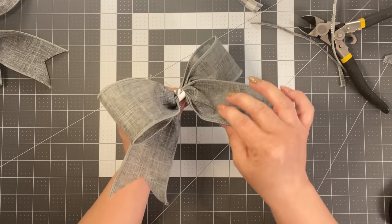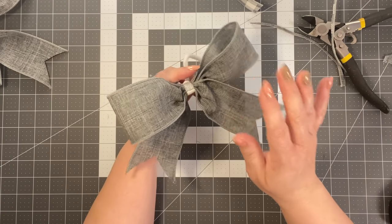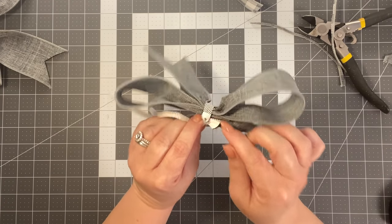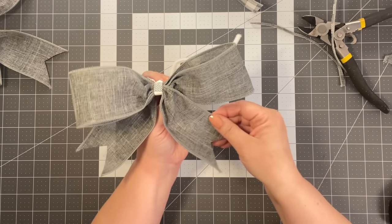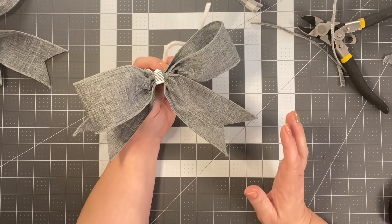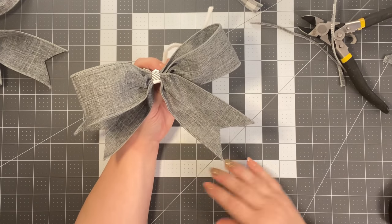You might want to bend over any little ends sticking out, or glue them down. If you struggle with making any type of bow, this is the simple easy two-step process — take two pieces of ribbon, put them together, and boom, you're done.